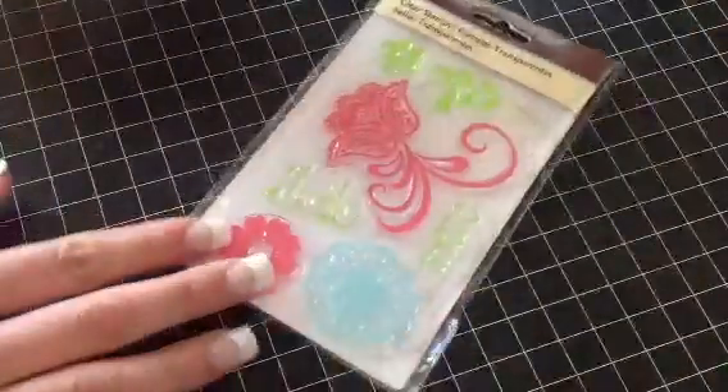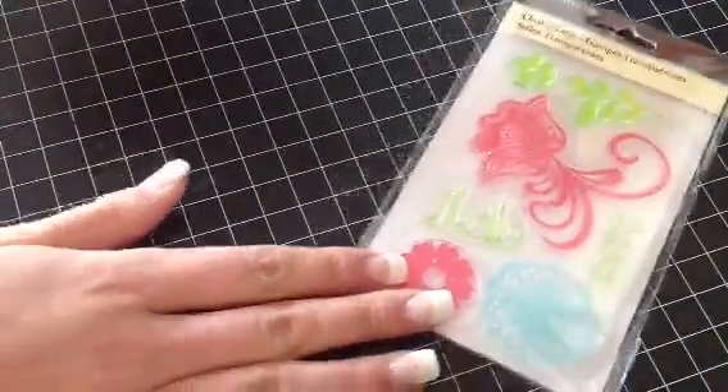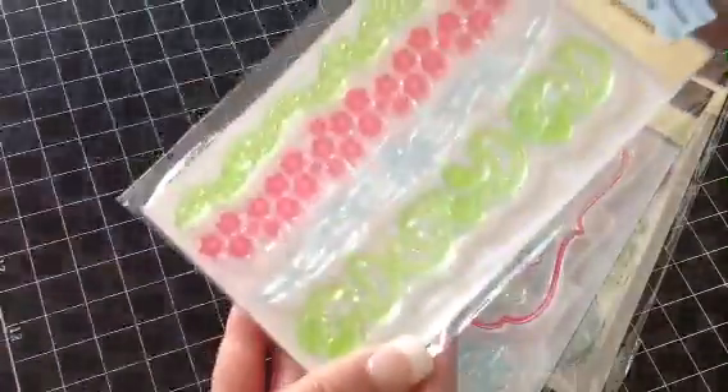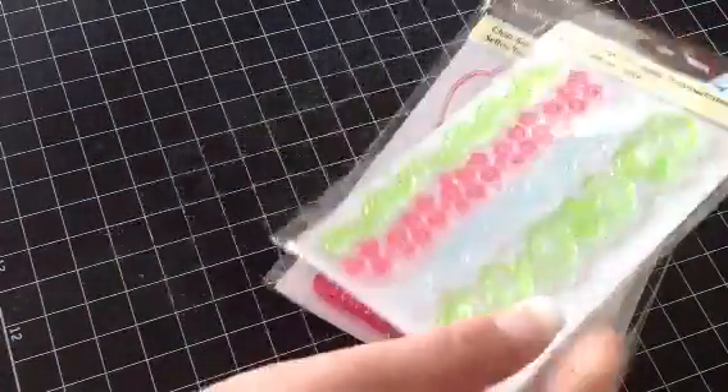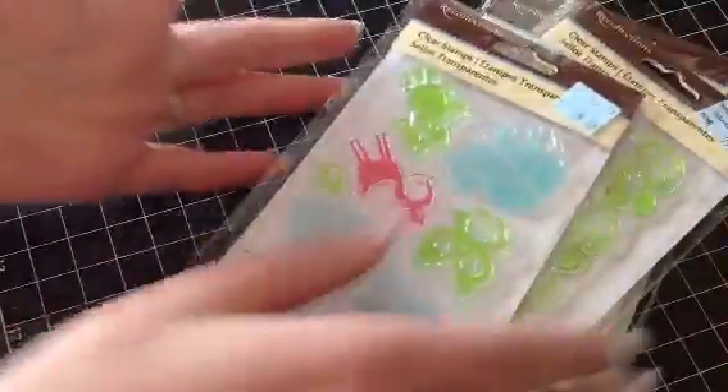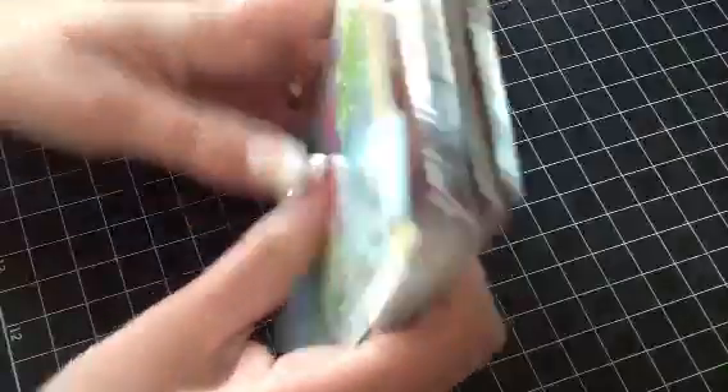And then I have this lot here, which comes with the Recollections ones. So you get that one, this one, this one, and this one. I think I used this one once. And that is also $5 shipped.